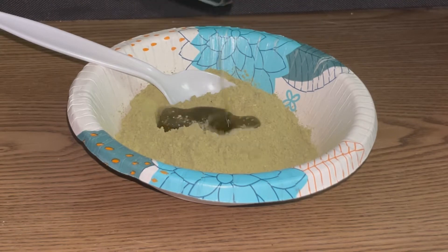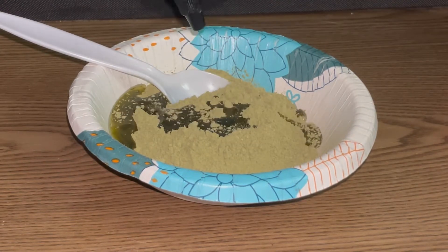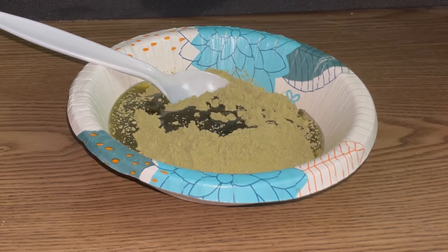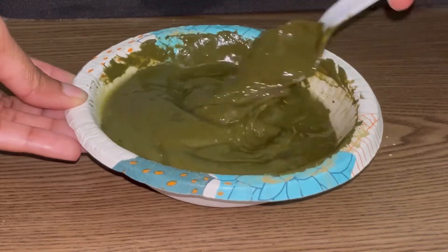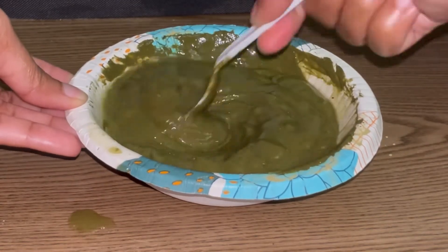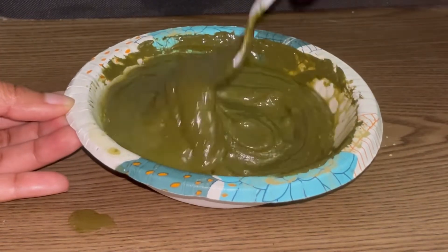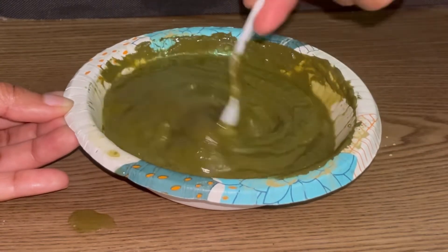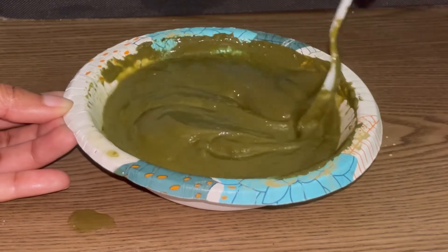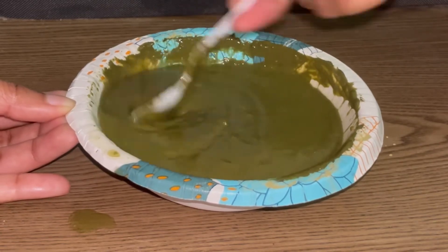I used it as a pre-poo. As you can see I'm mixing up this blend — I used a good amount because I have a lot of hair — and then I added some oils of my choice as well as some aloe vera. This has a lot of great ingredients: moringa, neem, aloe vera, fenugreek, and some other things that are really good for your hair. The directions for the pre-poo say to mix a few tablespoons of the herbal cocktail with water, aloe vera juice or gel, honey, oils, etc., and not to make the mixture too thick.